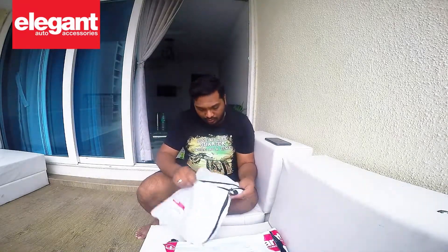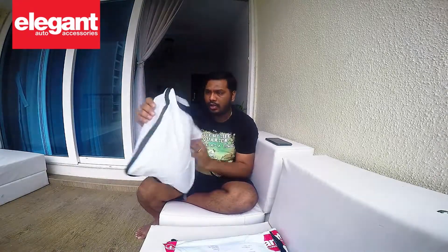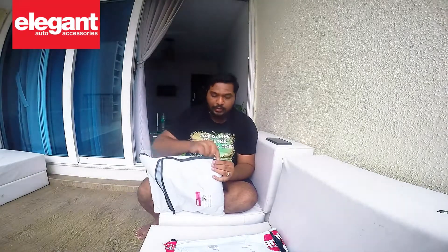I've been using bike covers — I don't know since when I've been riding — but I've never seen something like this. It's a very good packaging. Let's see what we've got inside.